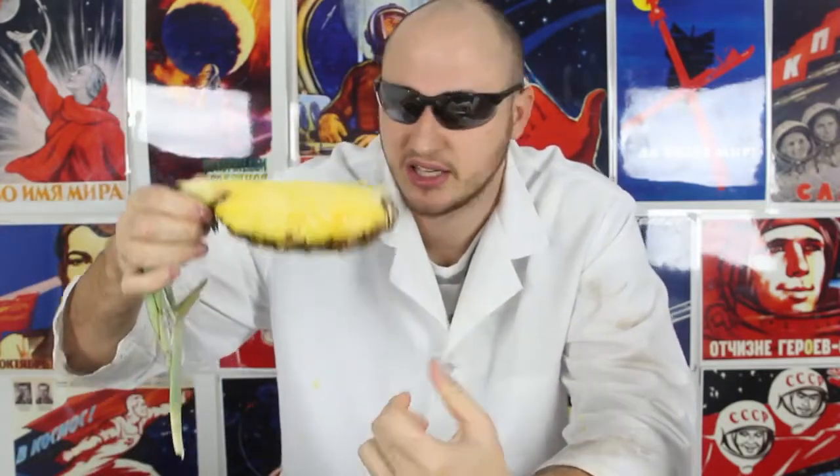What's up, everybody? Welcome back to my laboratory, where safety is number one priority, and today I'm gonna show you how to cut pineapple and serve it three different ways. Really cool and easy, let's check this out.